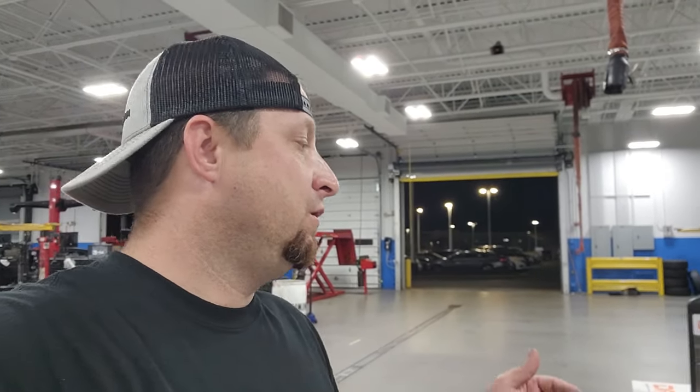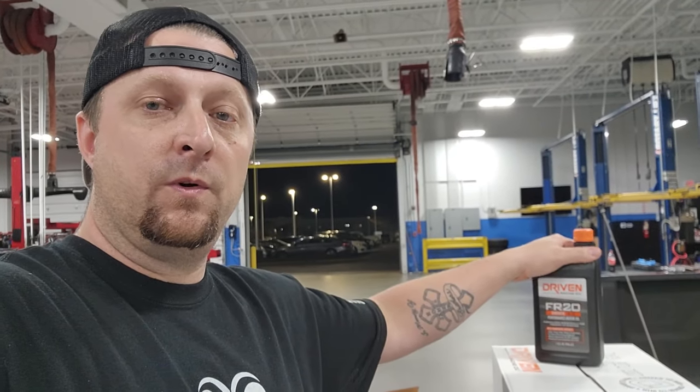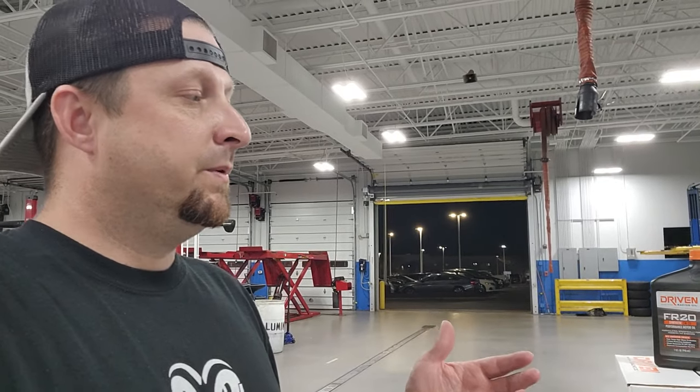And we're going to actually use something new — new to me. And that is some Driven Oil. That's the brand name, Driven Racing Oil. These guys hit me up, they want me to try out their product. So that's what we're going to do. We were using AMSOIL and we are going to switch over and try out this Driven stuff — see how it does, how it holds up in the truck.